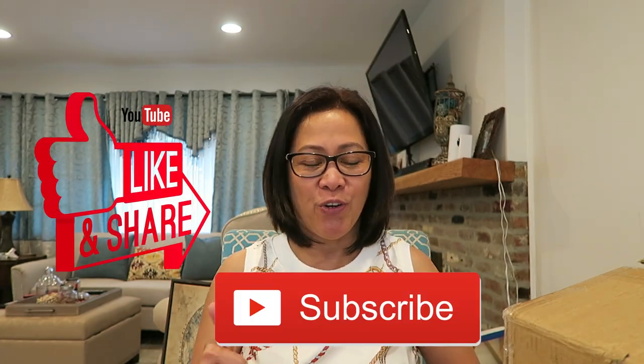Hello, people of the world! Welcome to my channel. If this is your first time and you like my content, please don't forget to subscribe and like my video. Today, I just received the package that I ordered — my very first beauty machine. Please join me as I open it and unbox it.